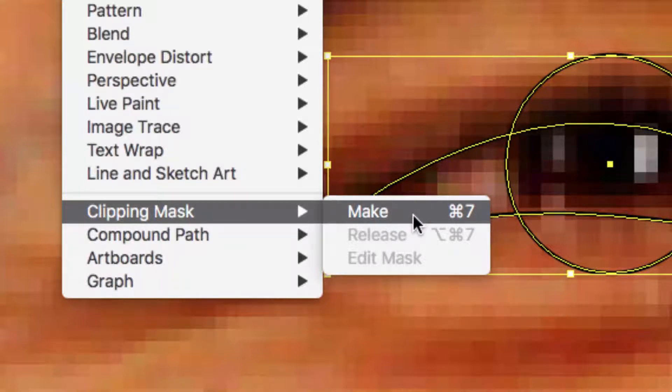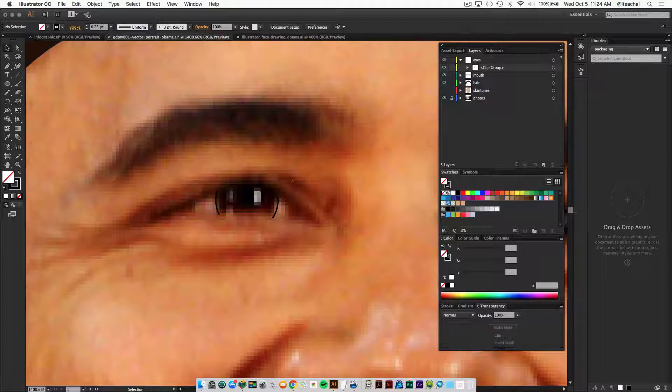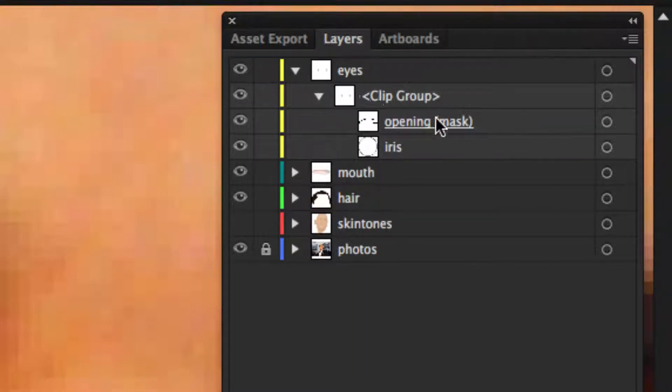What this does is it makes the mask details — the stroke — disappear, and also the parts of the circle and iris that fall outside disappear as well. If you look at your layers you'll see it's thrown both shapes into a clip group. Twirl that open and you'll see the opening of the mask and the iris.